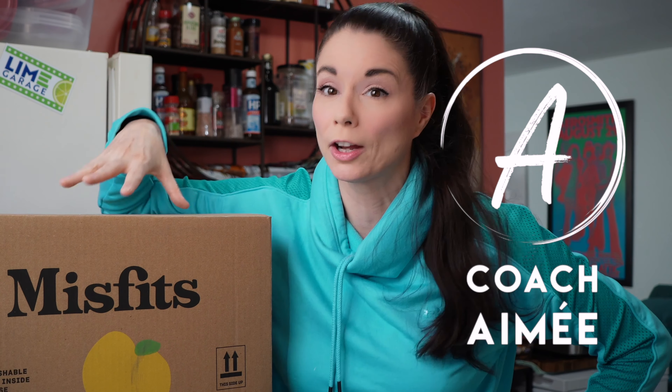Hi everyone, this is Amy. Welcome to my channel. Today I have a box from Misfits. If you're keeping track, I've gotten Misfits two weeks in a row. I don't normally do that.